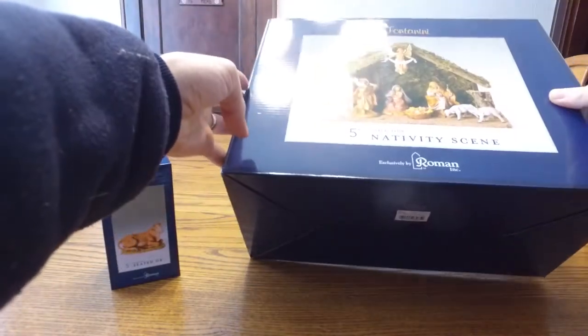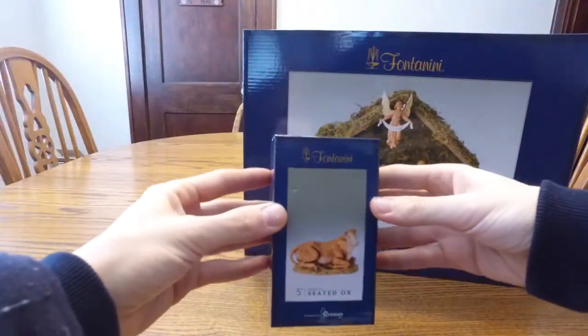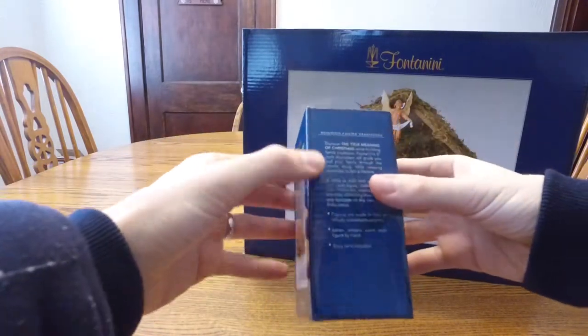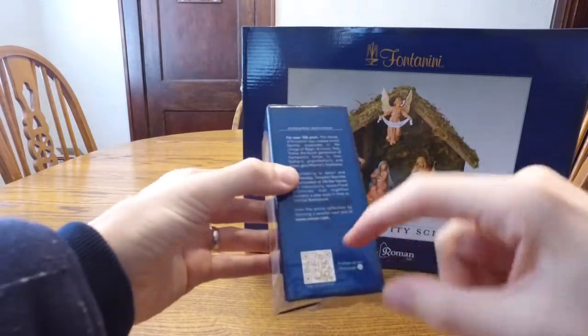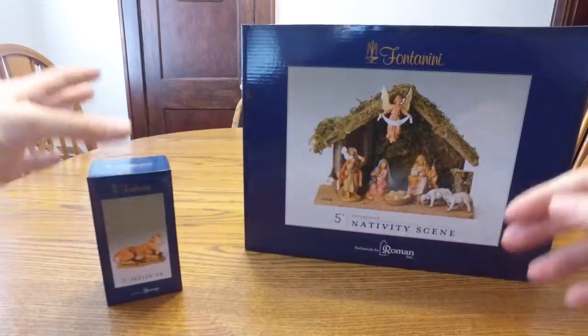Nice little package, nice box. And I'll give the seated ox his 15 seconds of fame. Here's his box — he's the 5-inch version. Basically same packaging, same story, just different pictures. There's a QR code to follow them on Pinterest and check out their website. So that's the seated ox. Now we'll go ahead and unbox.